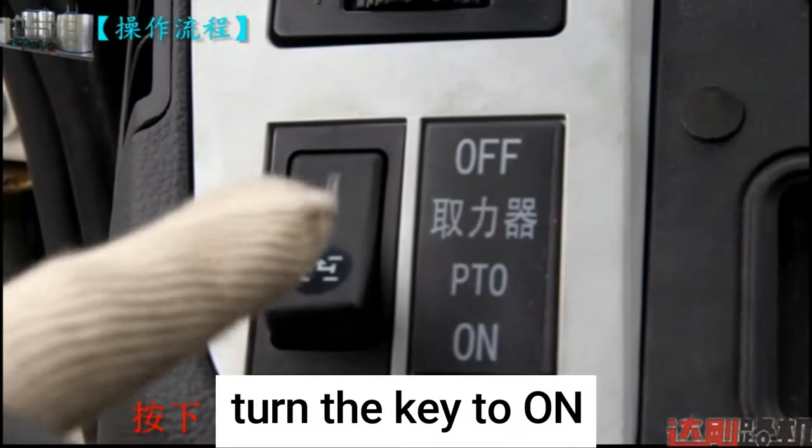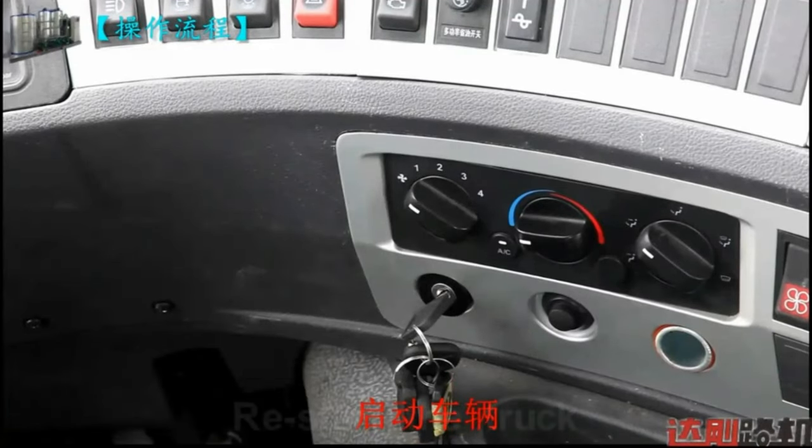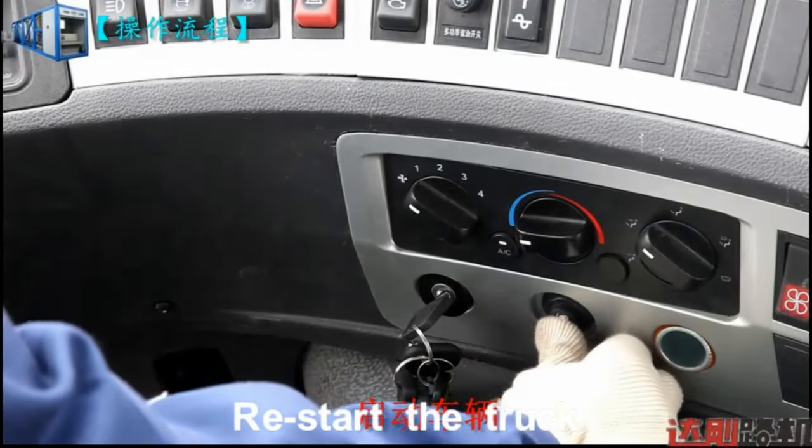Turn the key to ON. Press on the PTO switch. Restart the truck.